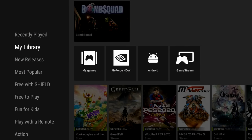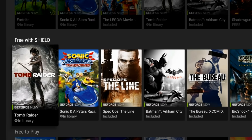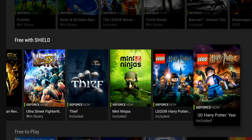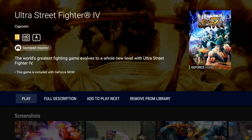Now along with Android games you also got access to Nvidia games and there is actually a free section, so all of these games are completely free to play. You don't actually have to download the game — you're streaming and playing it directly off of Nvidia's servers.